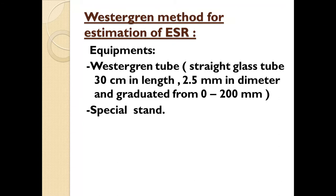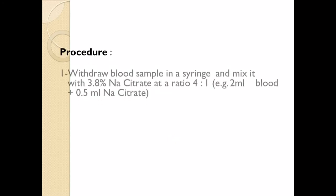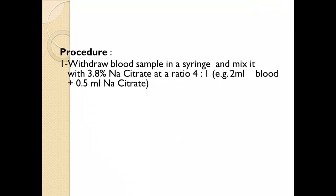There is a special stand to keep these tubes in a straight manner. 3.8% sodium citrate is used, along with a 5 ml disposable syringe. For the procedure, we draw a blood sample in a syringe and mix it with 3.8% sodium citrate at a ratio of 4 to 1.